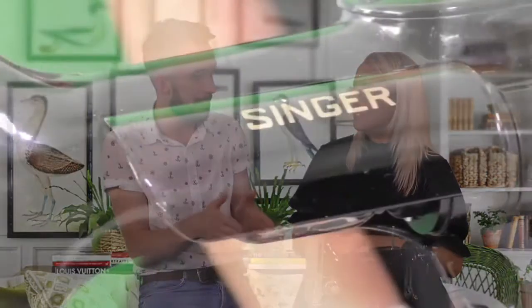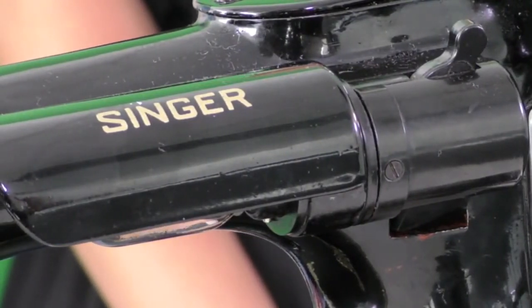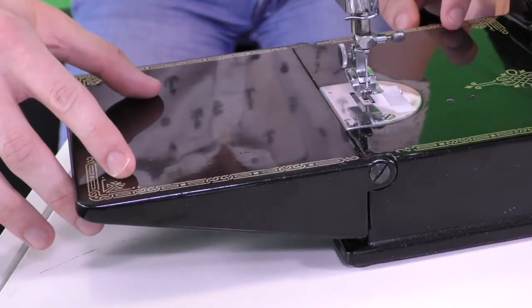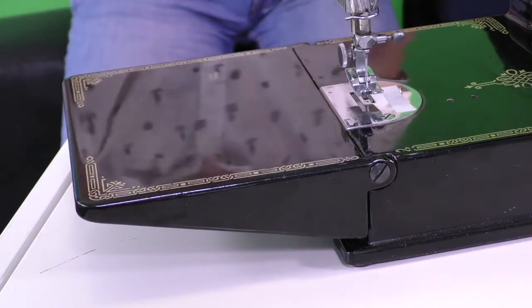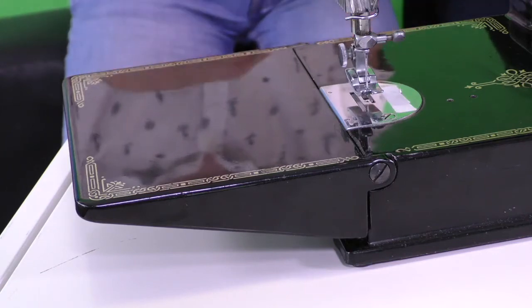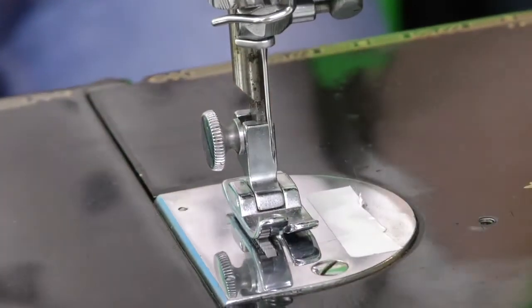This particular model is the 221K. There's another model that was made called the 222, and they made less of those — the desirable feature on that was that it had a free arm, so this whole section on the front would detach and come away so that you could sew smaller garments, cuffs and things like that around the arm. It would also have another lever that would allow you to drop what are called the feed dogs, so you'd be able to do some free motion embroidery, which is why they're popular with quilters.